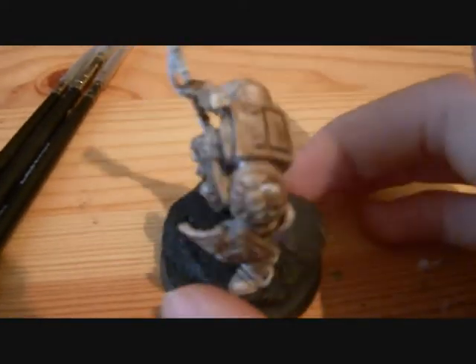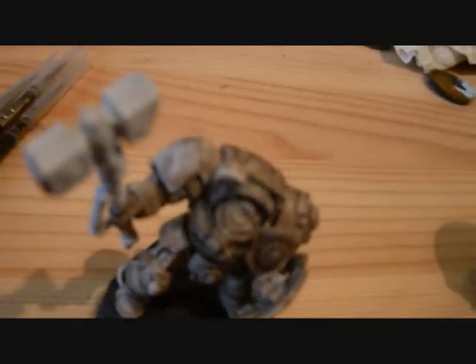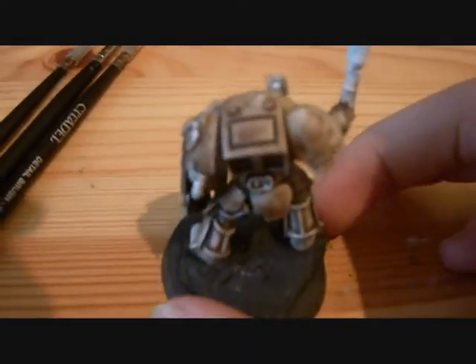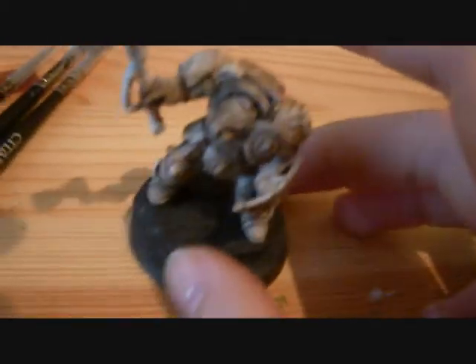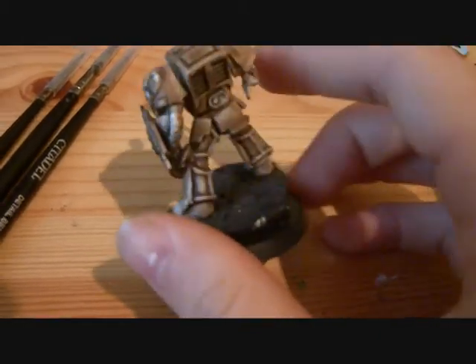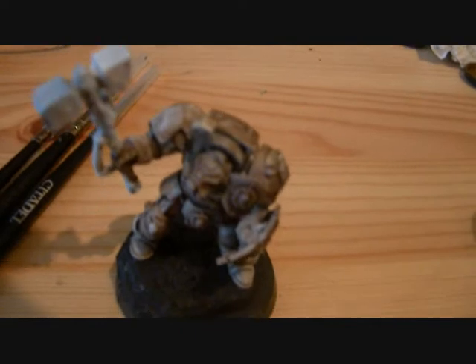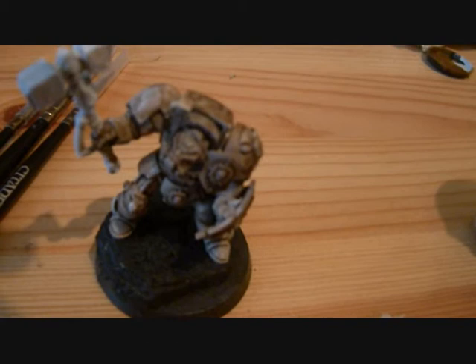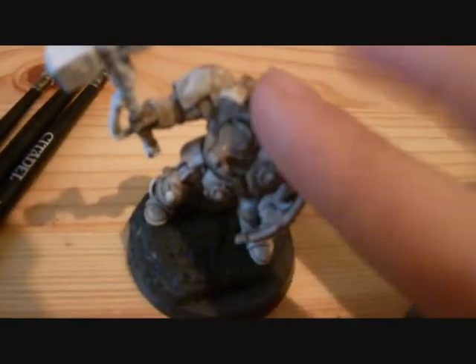Then the paints. First of all, Kommando Khaki. And you can see these models already started — I've just given them a wash. What you're gonna need to paint this guy is first of all a white spray, a Skull White spray can basically. Then just to get this kind of bone-ish color, you give it a wash of Devlan Mud.